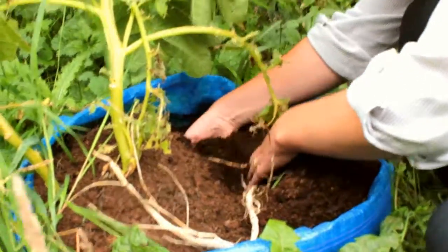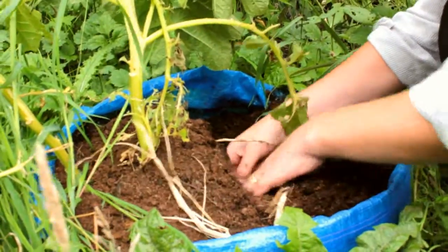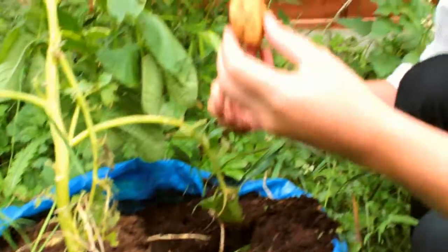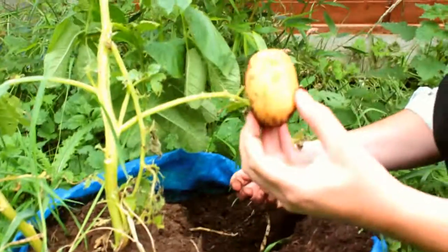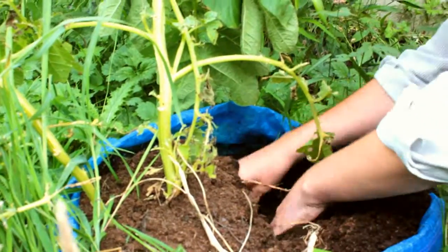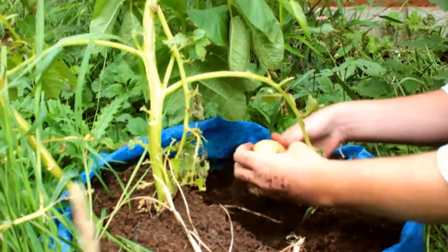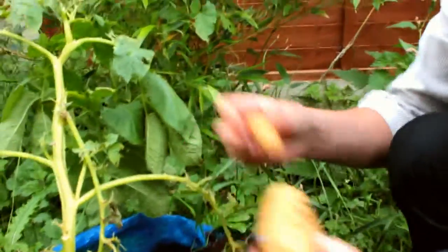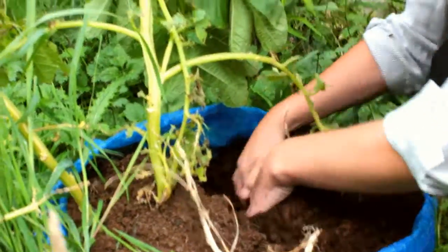Again, every now and then you see these tiny, tiny ones, but they're not really worth worrying about. And there's one — there's a good one. That's mine. That's mine, Shishi. Well, we'll see. Those two, a few more.